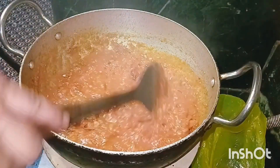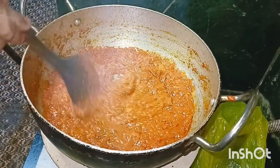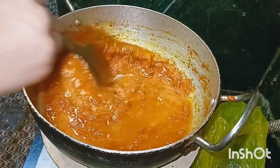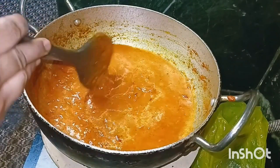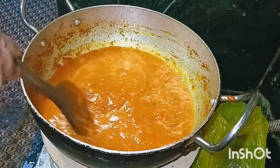Mashallah, Alhamdulillah, you guys are ready. I will put the water in.